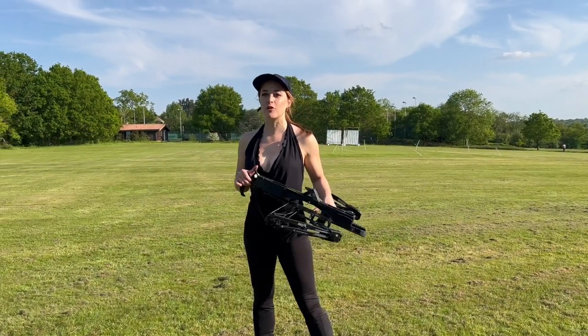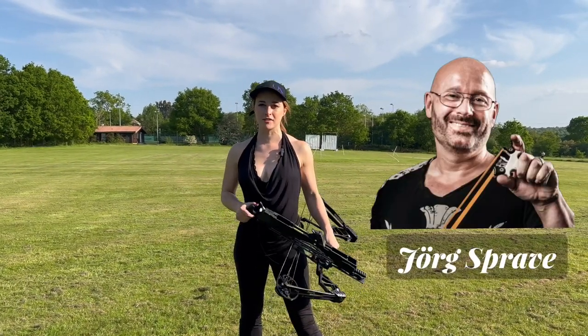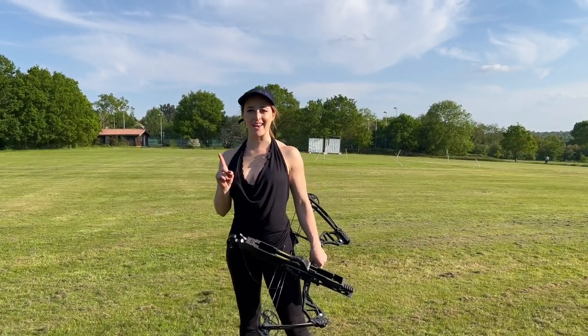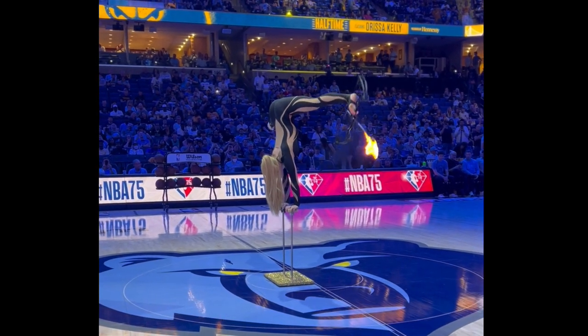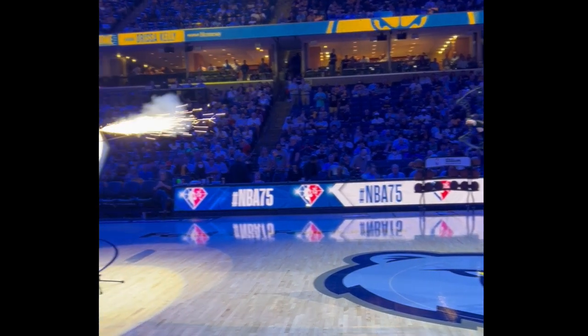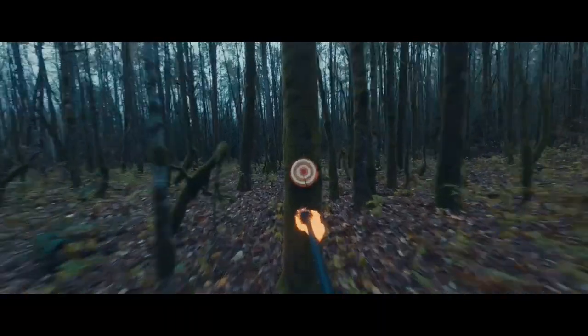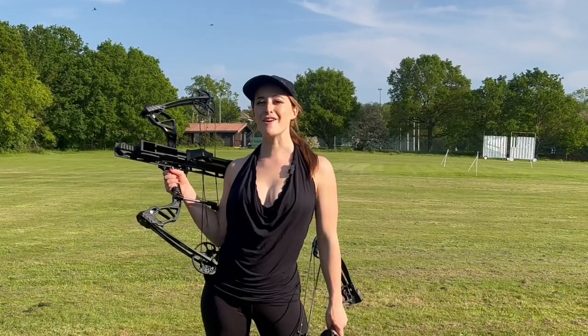I'm going to be showing you guys the whip shot bow, the incredible invention of Jörg Sprave. The most important question is, can I shoot it with my feet? As you may already know, I am a professional foot archer, and I literally shoot bows and arrows with my feet in handstand. I perform this at events for TV and film, and I make videos for social media. I am going to be the only person in the world to shoot this thing with my feet.